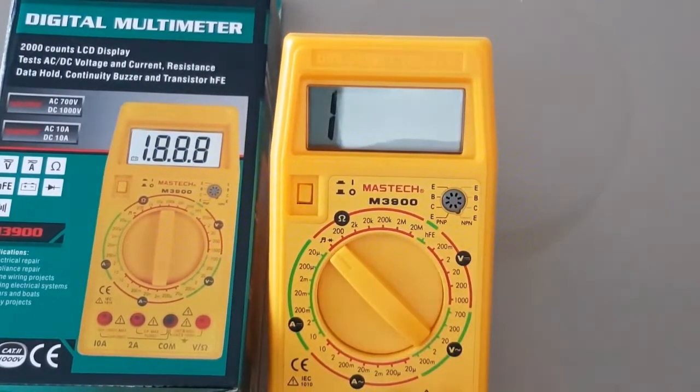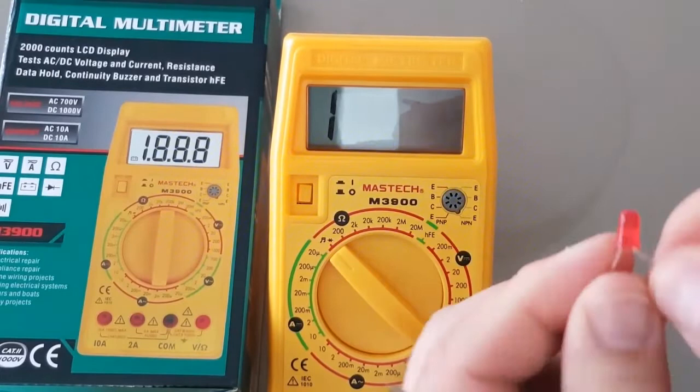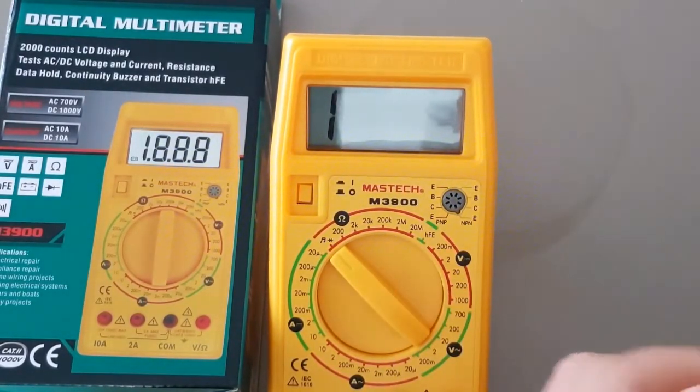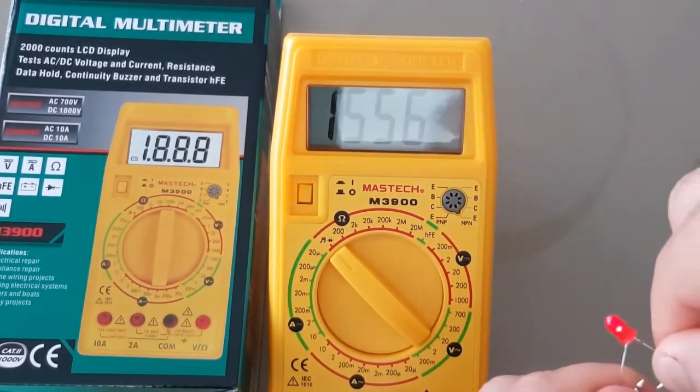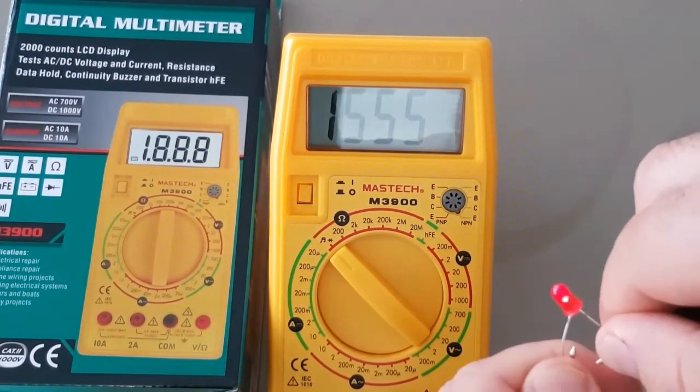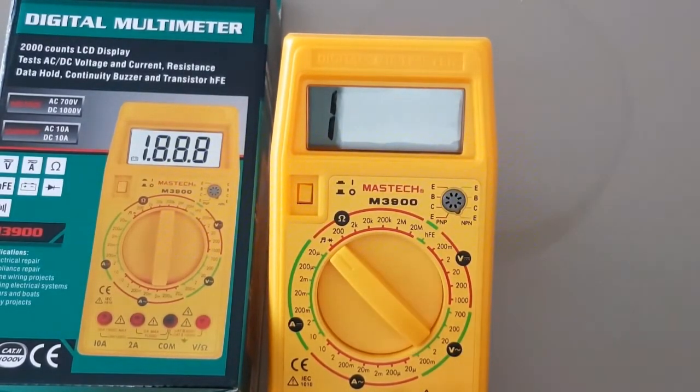Let's try the diode. Once again, another low-powered red LED. Nothing there — reverse it. And there we are with the voltage drop being displayed. So it does light the LED. This is powered by a 9 volt battery, so that's always a bonus.